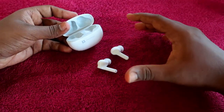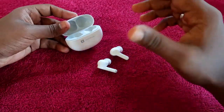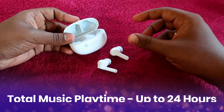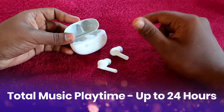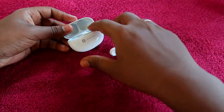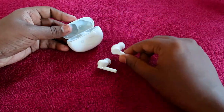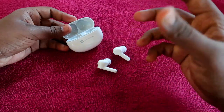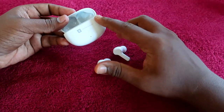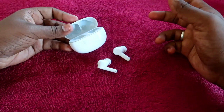What about total music playtime including the charging case battery? In that case, you get a maximum of up to 24 hours. After the initial full charge taking two hours, the earbuds start with a full battery and you can refill them up to 2.5 times using the charging case.